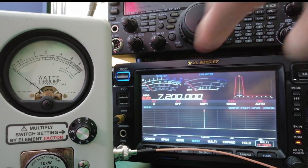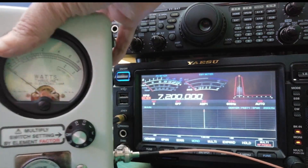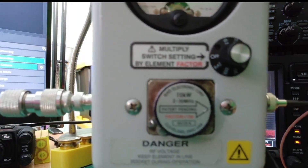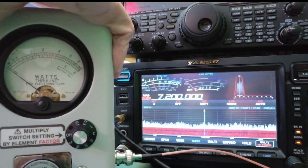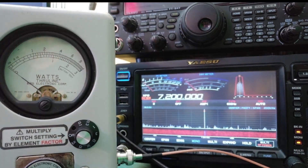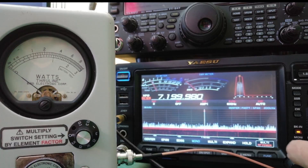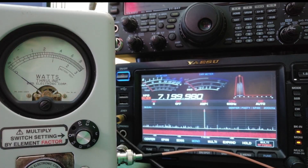You can see from the screen it's putting out about five watts. Here we have a bunch of adapters connected to get our signal into the Bird wattmeter. What I want to show is one of the power settings — we are at five watts power on the radio.